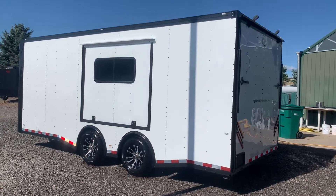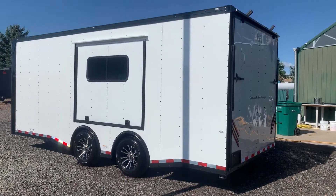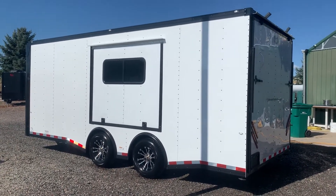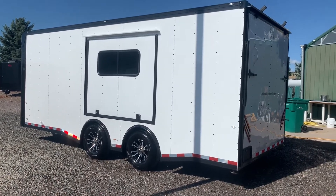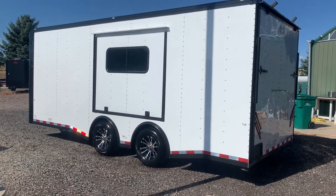Hey guys, it's Colorado Trailers. We just got in this beautiful 8.5 by 20 car hauler. This is a brand new 2020, again 8.5 by 20 dragster car hauler from Cargo Craft. This one is set up in a white blackout package, and you can see it's got this great awning slash escape door here off the side that folds up like an awning, or it allows you to pull your cars in and open up your car doors through that opening.